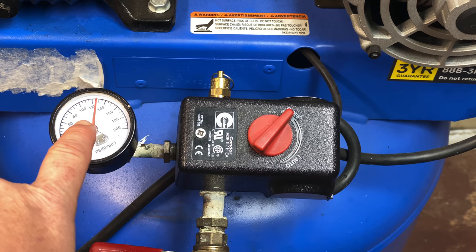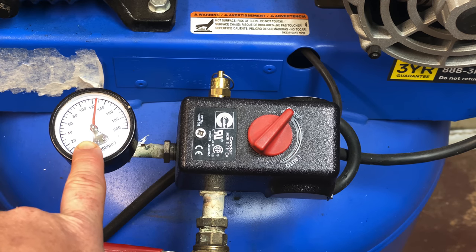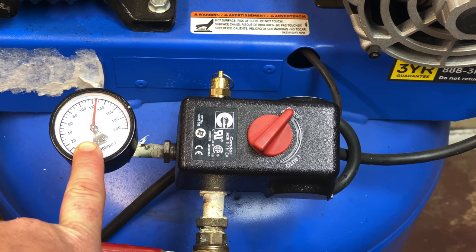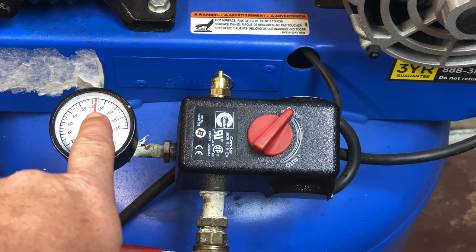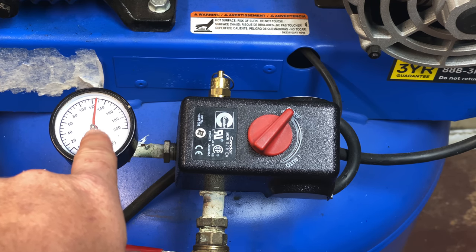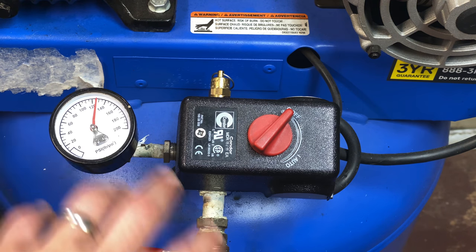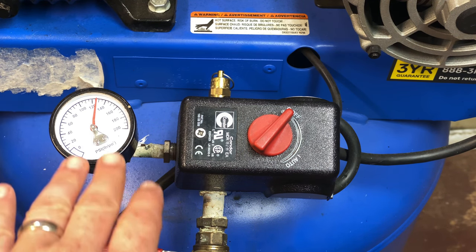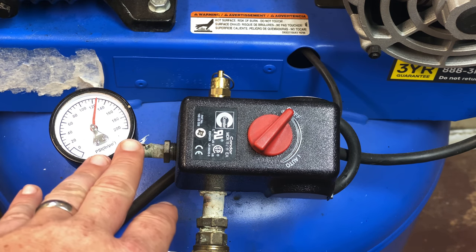At maximum pressure I've got 125 PSI on my compressor before it shuts off right now. I've decided I want to set mine back up to 150 PSI — that's where I like my compressors. This one's rated for 175, but 150 is all I need, and that'll mean less wear and tear on my compressor pump.